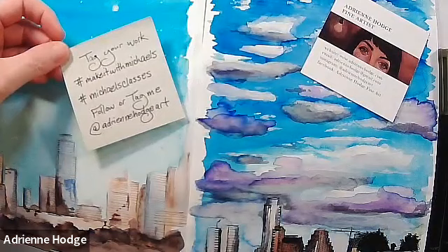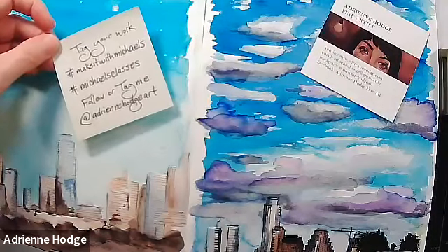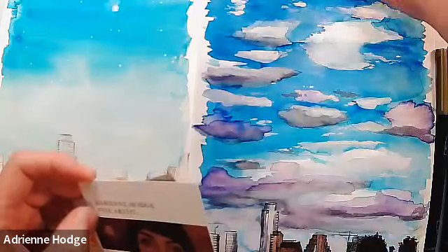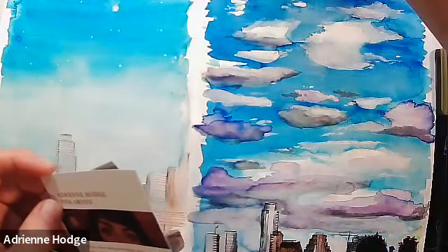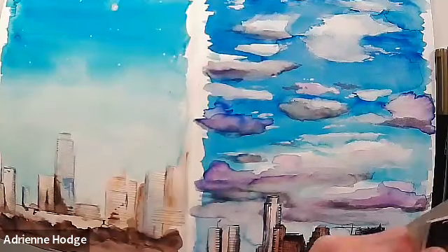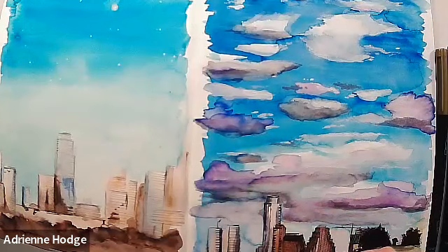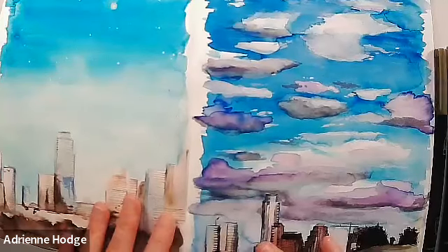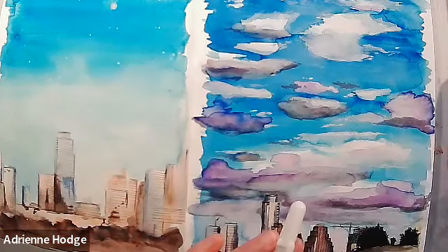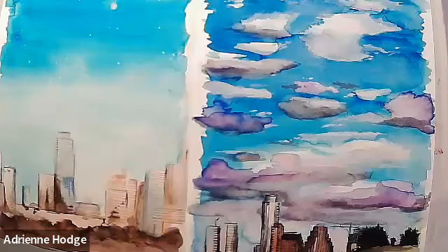Don't forget to tag your work with #MakeItWithMichaels or #MichaelsClasses, and tag me on Instagram at AdrienneHodgeArt and on Facebook at AdrienneHodgeKleinArt. Also — correction — there is a class next week on the 21st: it's the premium class on sketching clouds. I don't know why I thought we had a week off. The week after that will be the three-part figure drawing premium class. I wanted to mention these since next week we'll be in a premium class and I won't get a chance to.